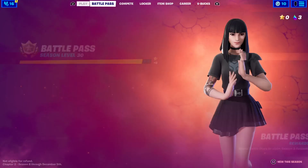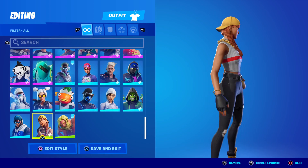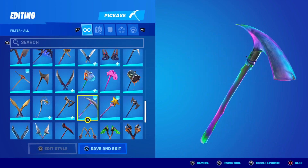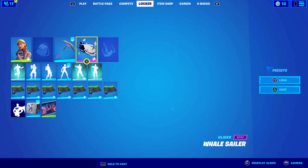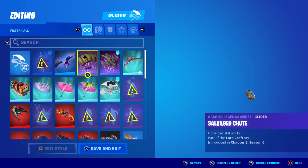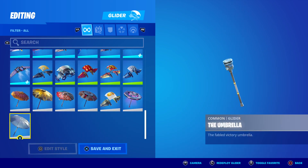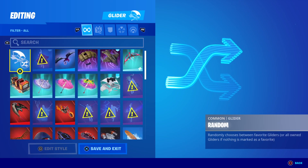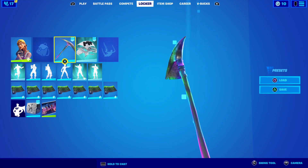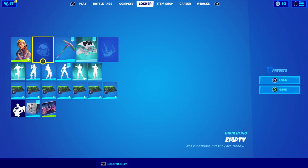This is sweaty combos part one. You have this skin right here — put this on. You have this pickaxe right here — put this on. If you have this one, you don't really need one, I'm just gonna put this one on. And the back bling — you don't need a back bling for a sweaty combo.